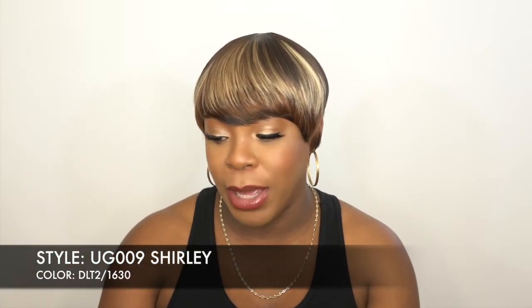I think it looks so pretty because you have blonde, brown, and black — or more like a dark brown and light brown mixed together. That's what I would say. I really love this color. This is a full wig, of course — a full wig.